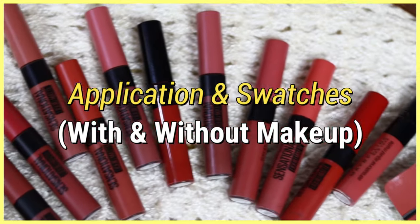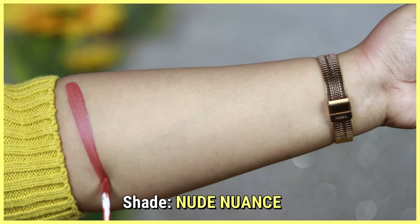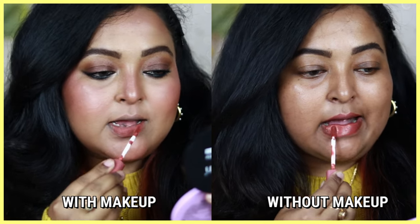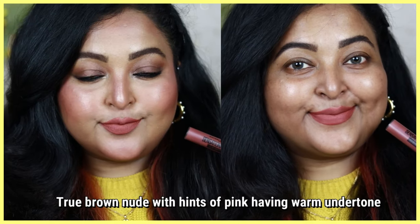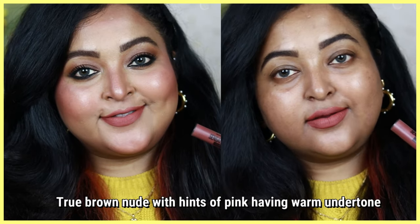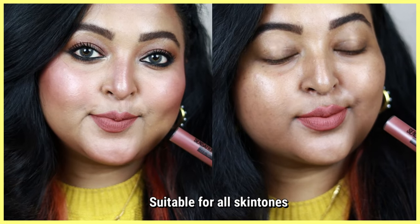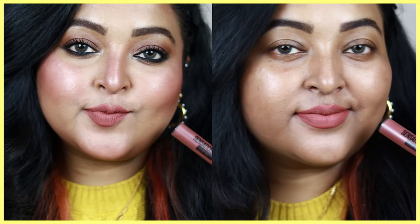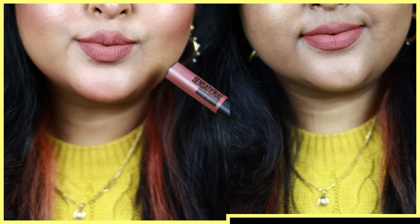The first shade is Nude Nuance — my all-time favorite brown nude shade. It's a true brown nude with hints of pink and a warm undertone that looks gorgeous on all skin tones. Being a brown nude, it's not at all patchy, with even and smooth application. It looks so beautiful with intense smoky eyes or on an everyday basis. As you can see on my bare face, it looks beautiful and works on all skin tones.